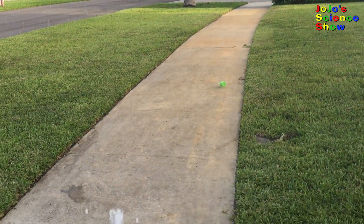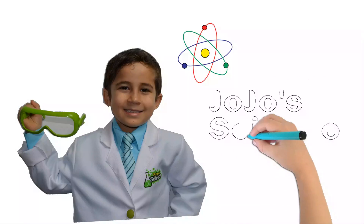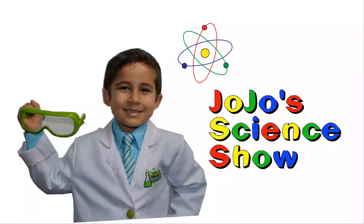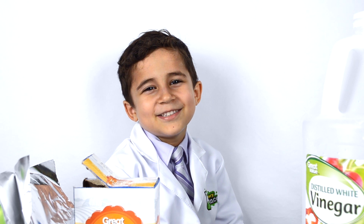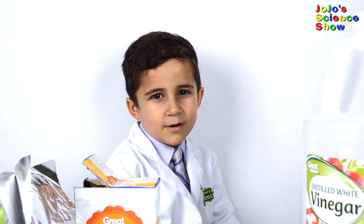Wow! Hello! Welcome to JoJo's Science Show! Today we are going to build bottle rockets.